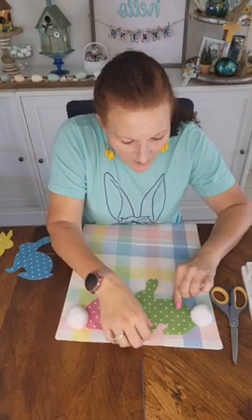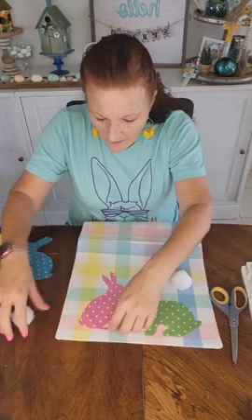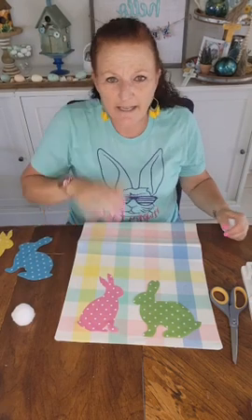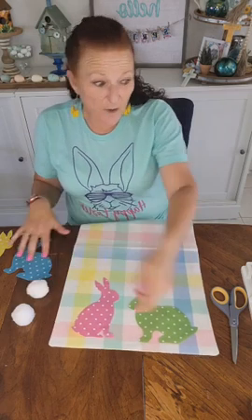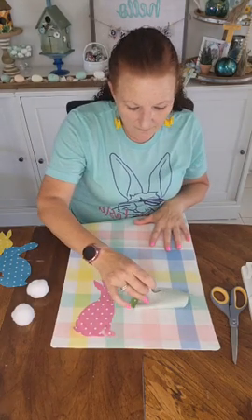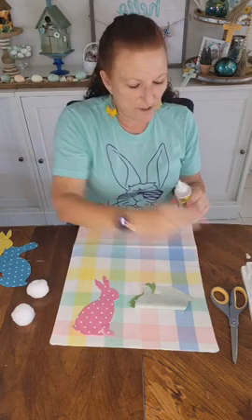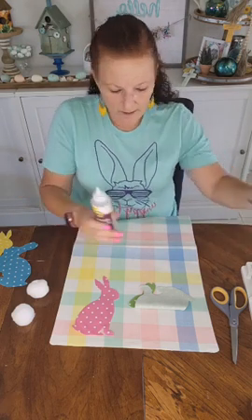I have to bring them in a little because I need room for my pom-poms. I'm going to bring him down a little bit, and bring him down — him, her, whoever. Yeah, I like that. I don't want to take them off and glue them and then try to set them back down because I won't get that right, so I'm going to flip halfway and get my glue out.